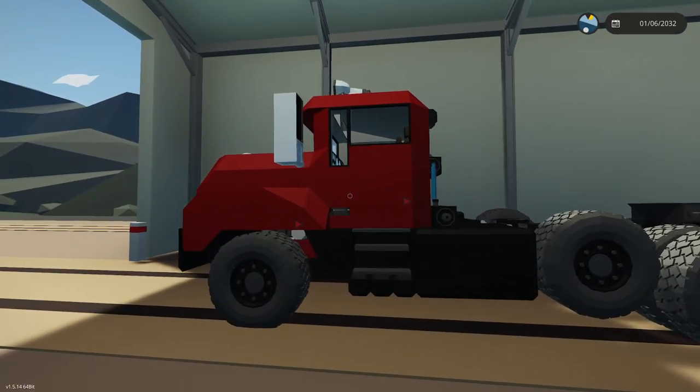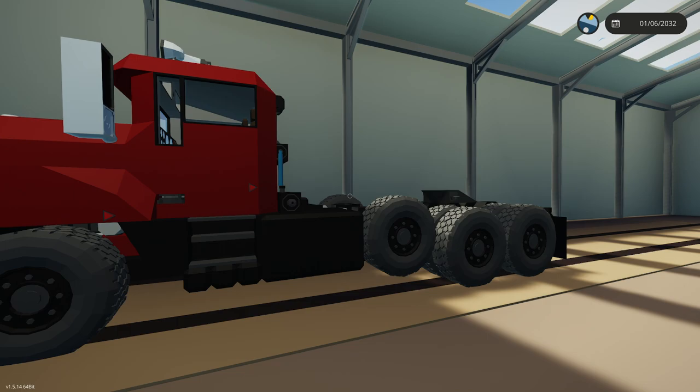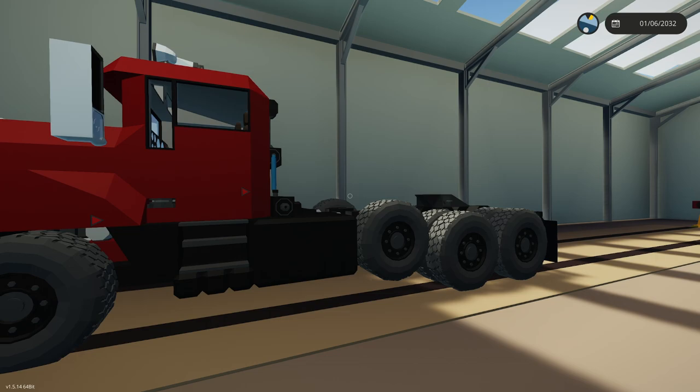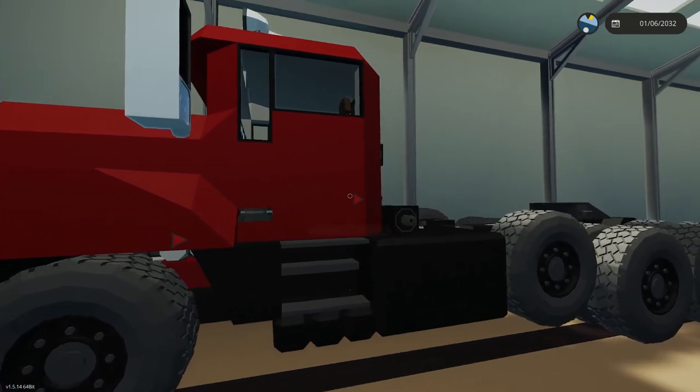This is a TTIS tractor. The TTIS is my tractor-trailer integration system. It's a more simulator-based tractor and trailer integration system, and you're going to need a TTIS tractor to use any of my TTIS trailers. You can convert — there is a tutorial on how to convert on my YouTube. You can take the workshop mod and use the different modules that you need.